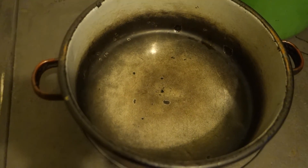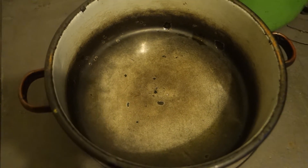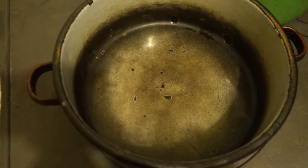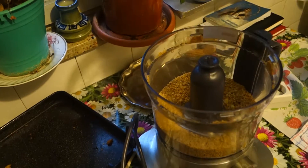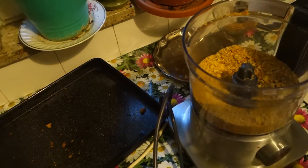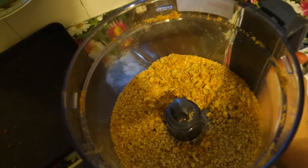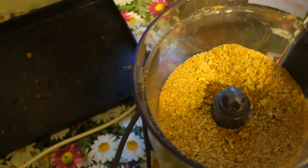It wouldn't be fried chicken without oil, so we're frying it up. We're gonna use some coconut oil. Now let's move back to the breadcrumbs — it's not that fine, but it's perfect for our KFC fried chicken.